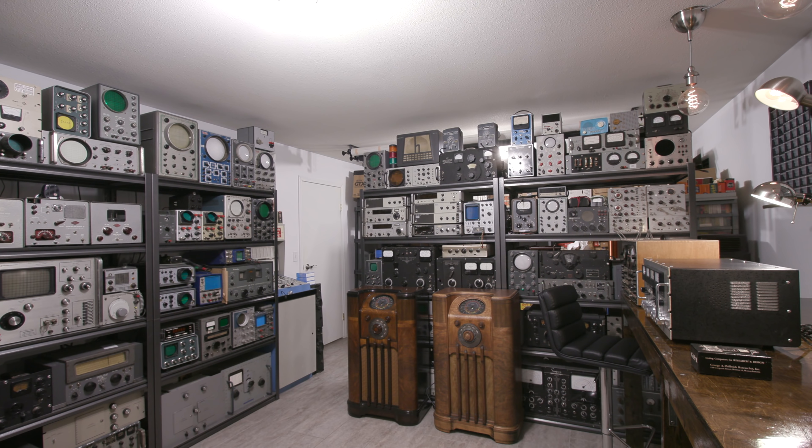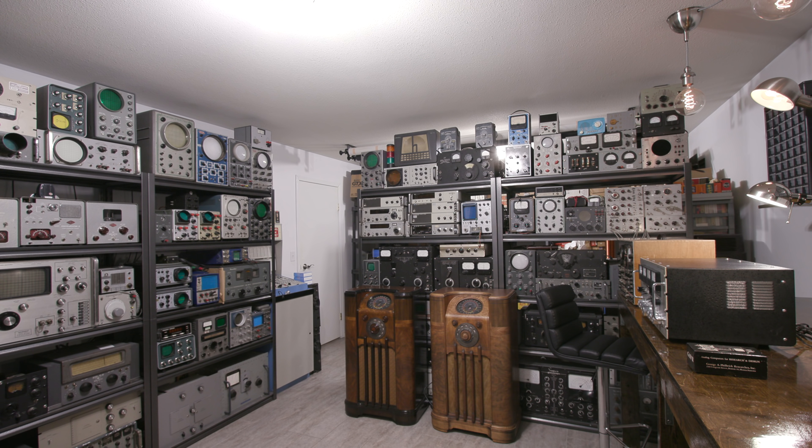Now if that isn't enough, we also have all of this equipment to restore, repair, align — all that kind of stuff. So there's a lot of stuff to do here in the near future.